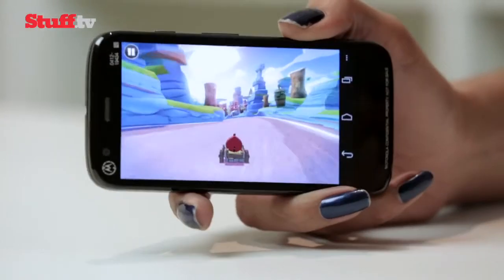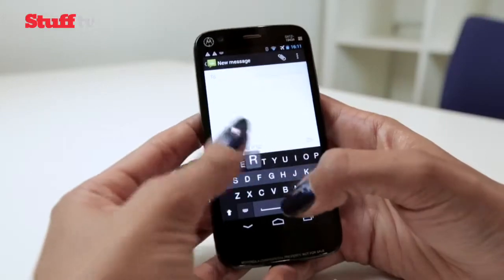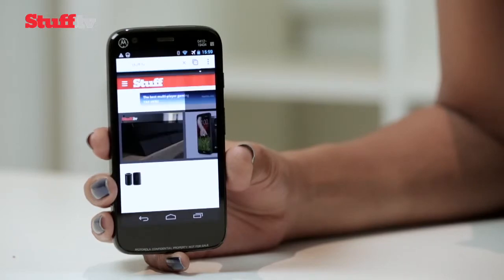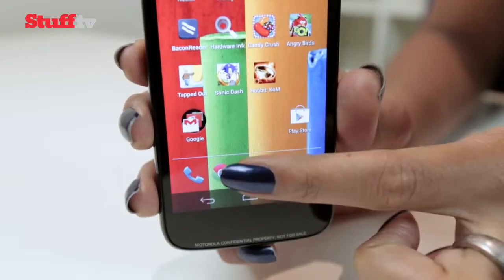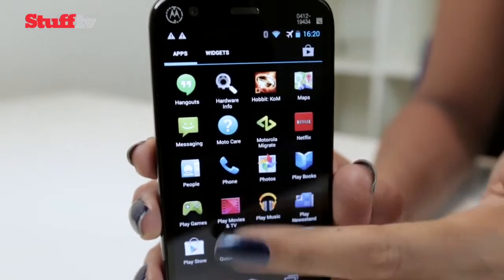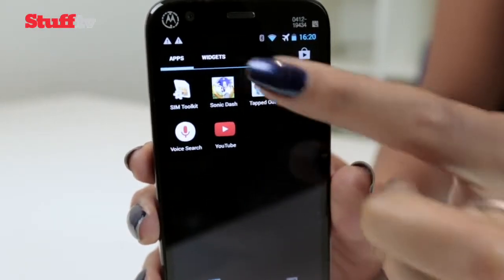The Moto G does occasionally slow down a little with some keyboard lag and the occasional pause when switching between apps, which we're going to chalk up to its 1 gigabyte of RAM. But if you always keep that price tag in mind, these kinds of things become pretty irrelevant.